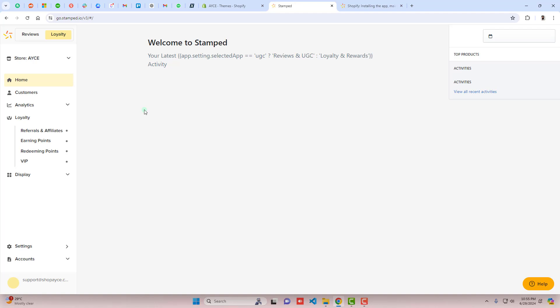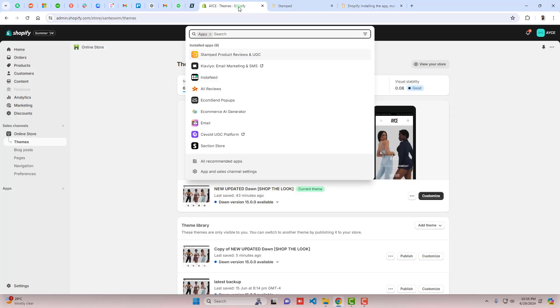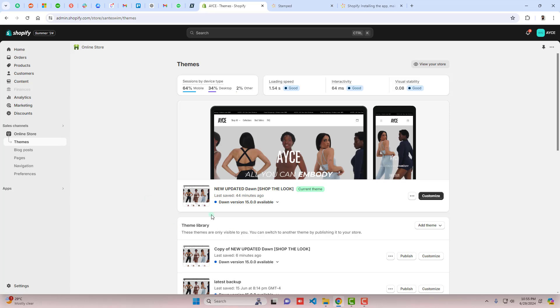Once you're done with that, click on Stamped Product Reviews and you will be redirected to the Stamped Review dashboard. From here we will be doing all the configuration. We also have documentation which we will be following shortly. Here we have the dashboard first.